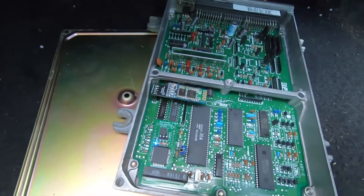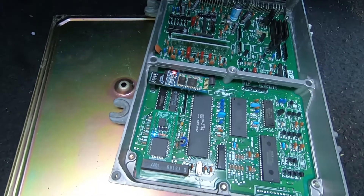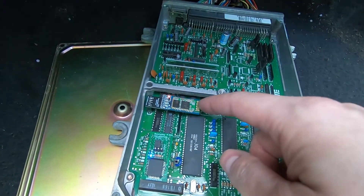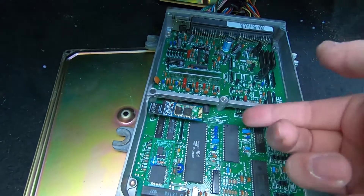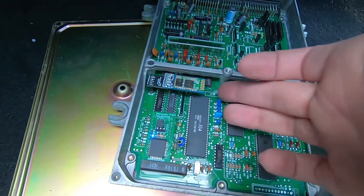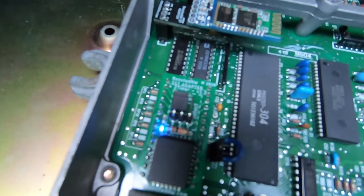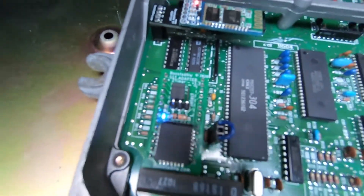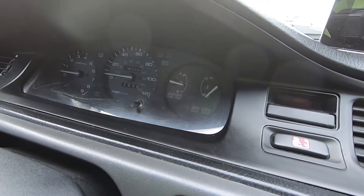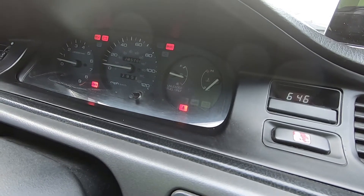When you turn it on, the adapter itself has a blue LED indicating it's reading from the chip. On the dash, since it's in tune slot one, the check engine light blinks four times and then goes off.